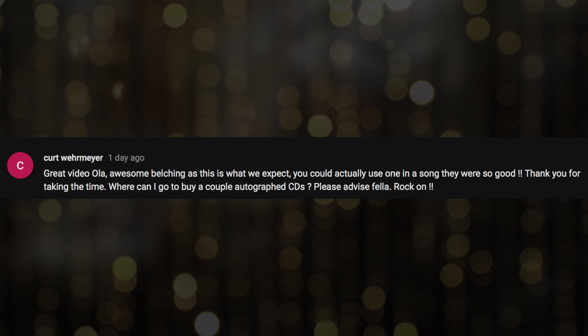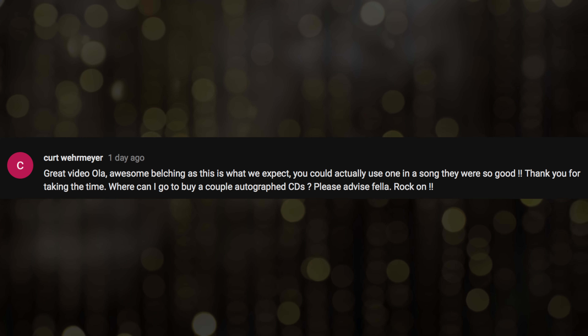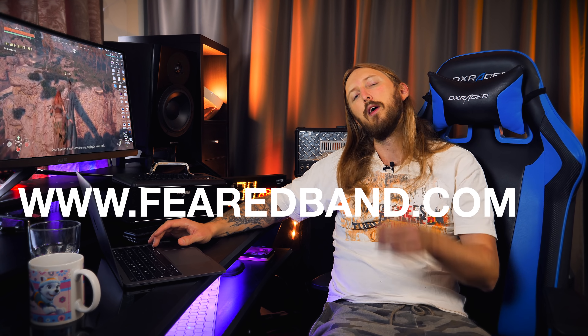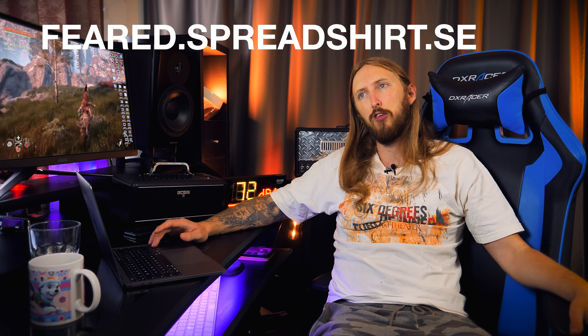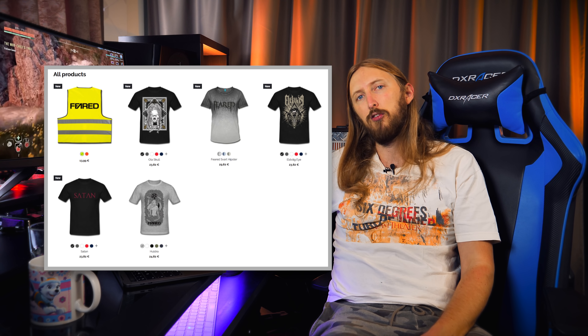Great video Ola, awesome belching — you could actually use one in a song. Where can I go buy a couple of autographed CDs? You can get autographed CDs from fearedband.com — write in the comment section that you want it signed and I'll sign it for you. If you're interested in getting t-shirts, I've removed that from the website and opened up my Spreadshirt shop again. All the sizes are available, it's just a lot easier. You can get all these t-shirts from Spreadshirt right now in all different sizes and colors.